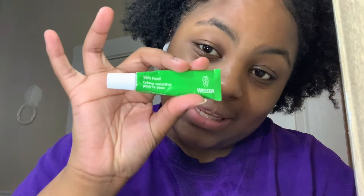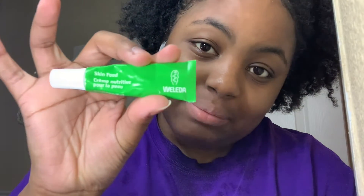Now that the rose water is fully dry, we're going in with this Skin Food by Weleda. I don't know how to say it exactly — this is what it looks like. It comes in a bigger jar but my bestie Faith gave me this to test out. I like it because it's super hydrating and I have dry skin, so this is top notch. A little goes a long way because it's super hydrating.